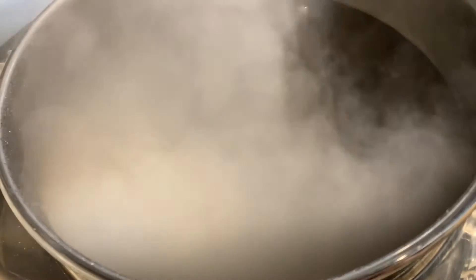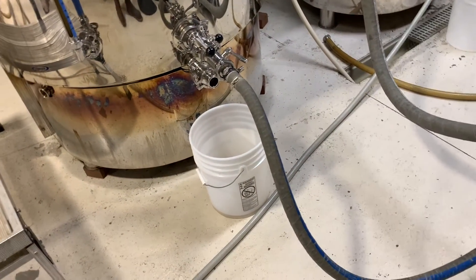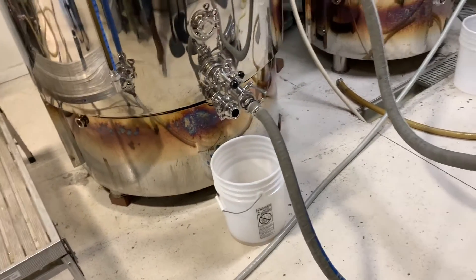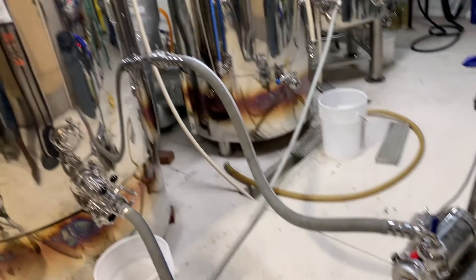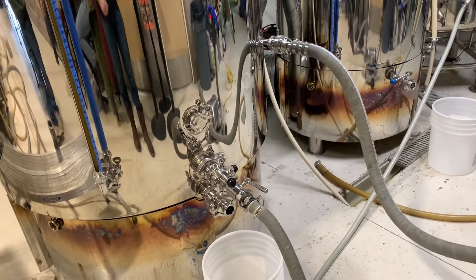We are boiling so we'll add our hops in at 60, 15, and 5 minutes. We just started the whirlpool — we're pulling the wort from the bottom of the boil kettle, pushing it through our pump into the tangential input. This will pull all the hops and proteins to the center so we don't transfer them over during knockout.